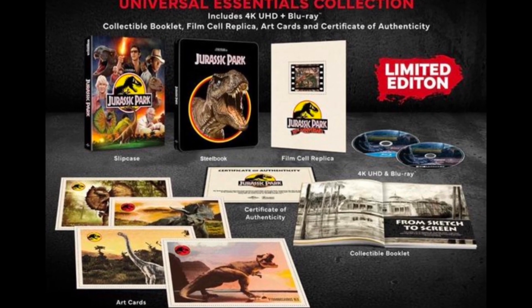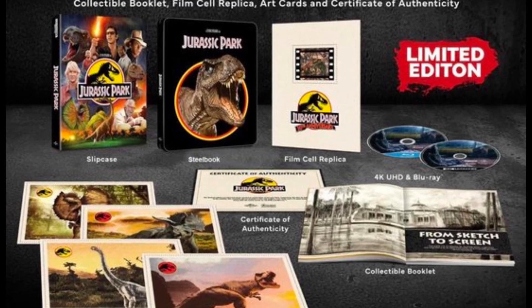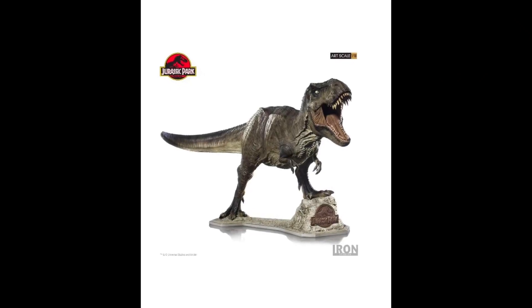All right everyone, so today the Jurassic Park 30th Anniversary Steelbook has been revealed. As you can see, there's a various assortment of things in there that we'll be able to check out. I'll give a close look soon.